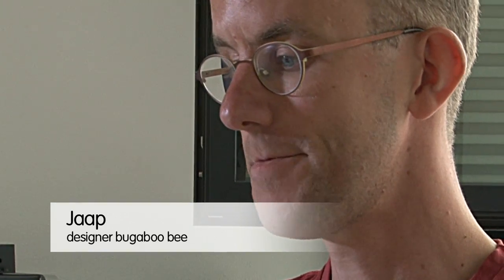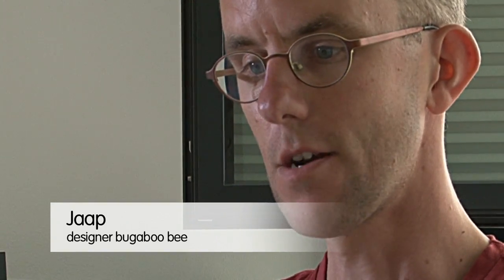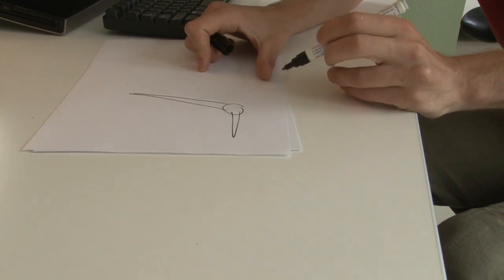We improved it because we thought the locking of the seat mechanism could be better, and we would like to make the seats more adjustable to different sizes of children.